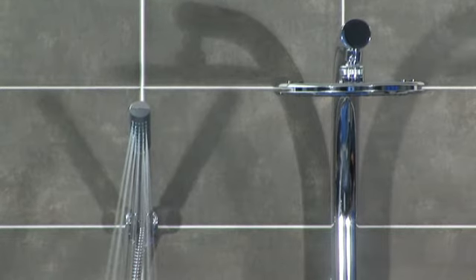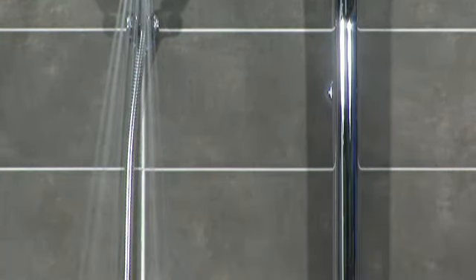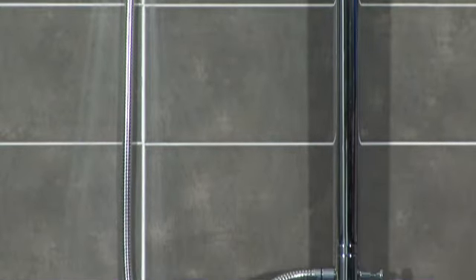Life's too short to be wasting time on dodgy walls and iffy cavity depths. Work with Triton's range of vertical bar mixers and you'll be done and out in no time. For more information on our range of vertical bar mixers or any of the Triton range of showers and accessories, simply visit tritonshowers.co.uk.